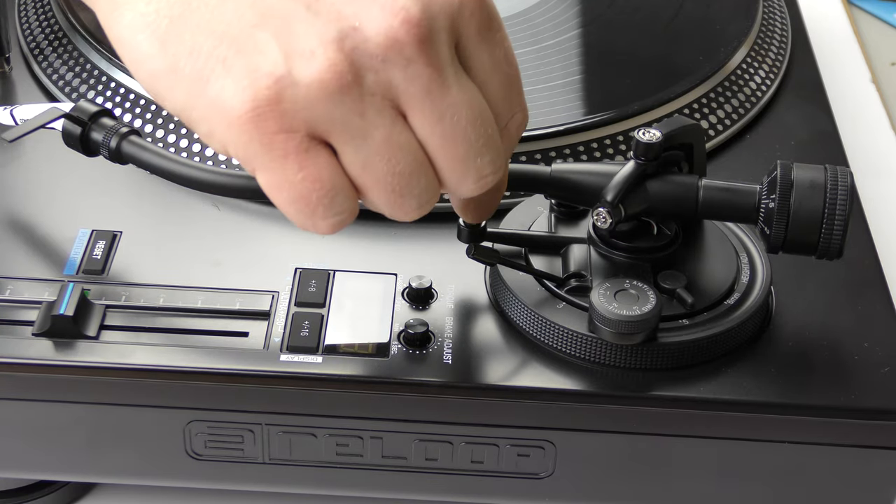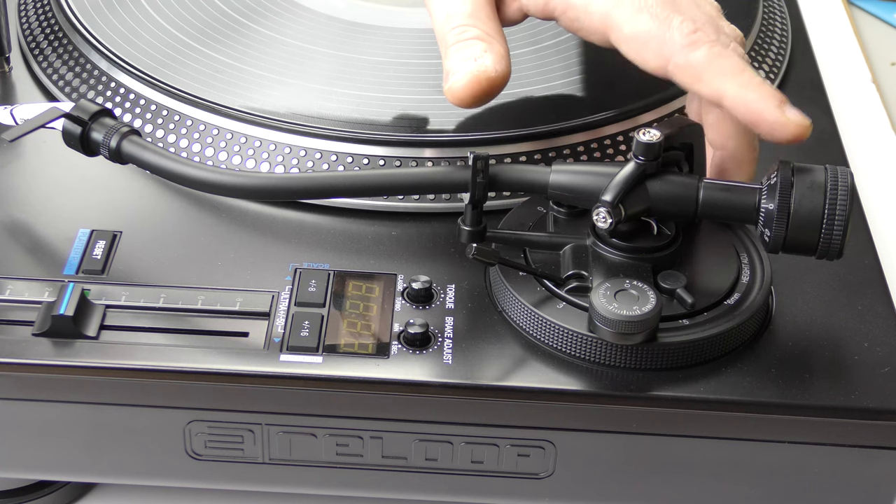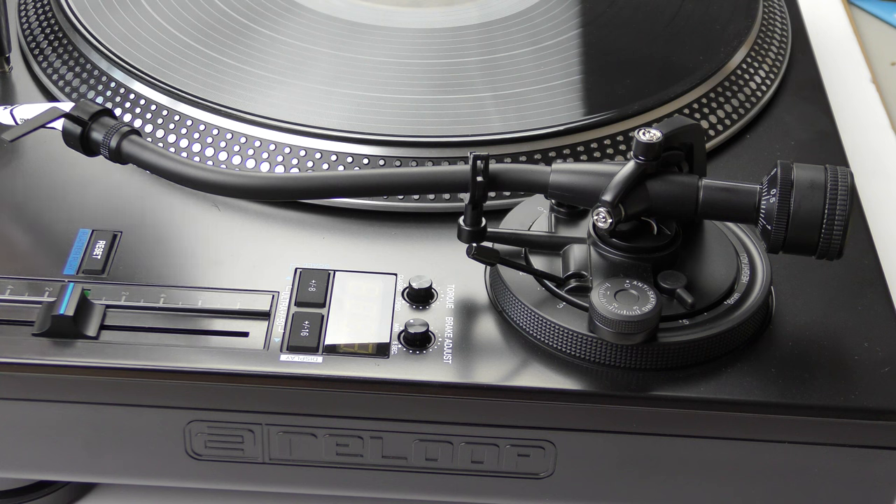When it's floating, we now know that is zero, so we turn the front part of the counterweight to match up zero, and we now know that there is zero grams of downforce.